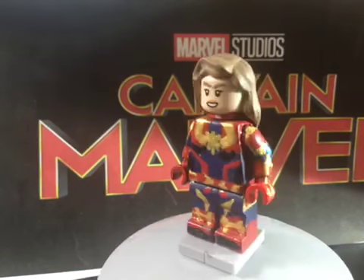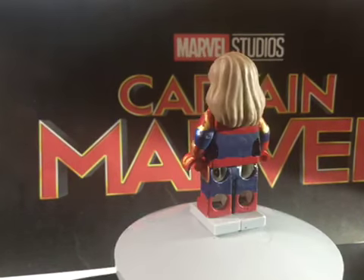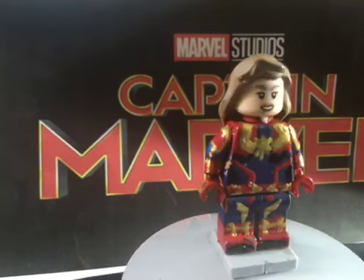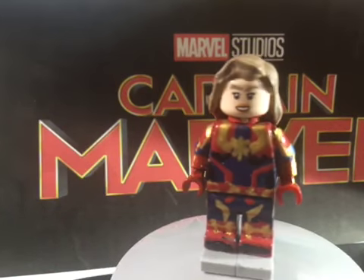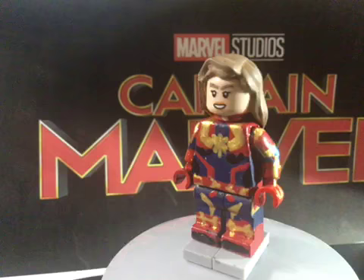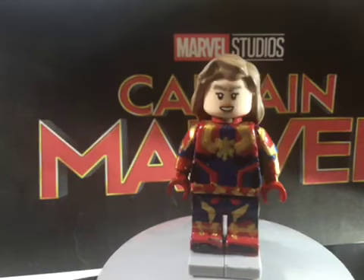That is pretty much it for Captain Marvel — she's pretty self-explanatory. I really didn't want to add too much detail on her. I'm not like Ross or Michael MGF where I can do a ton of details; I just do what I can.